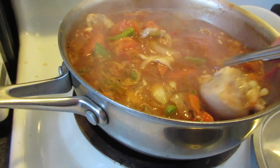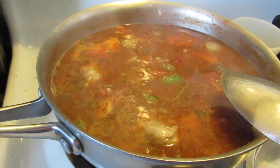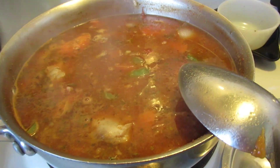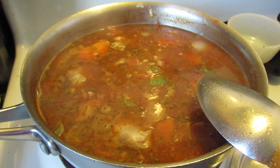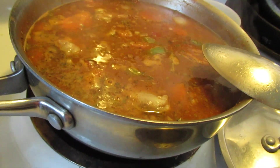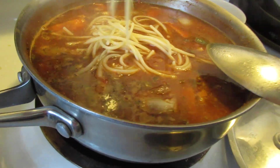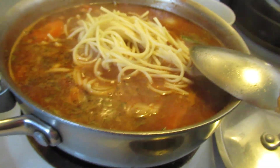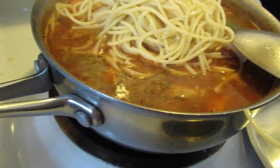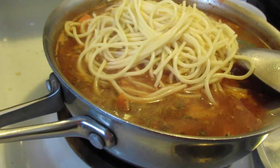I just want to make sure it's well seasoned. At this point if you want to add some more vegetables you can, like zucchini or cabbage. This is what I call my little spaghetti soup — instead of having plain spaghetti, you just have a spaghetti soup. All I'm doing is reheating that chicken and adding the spaghetti.